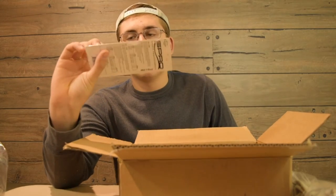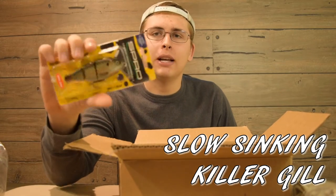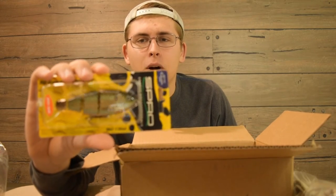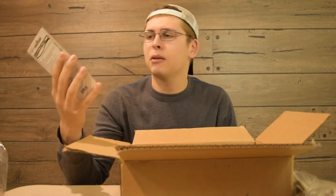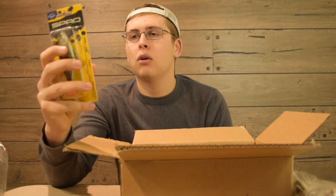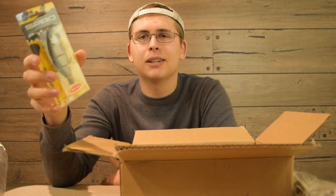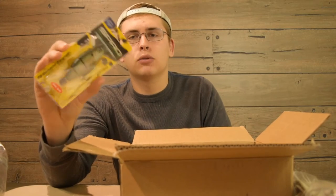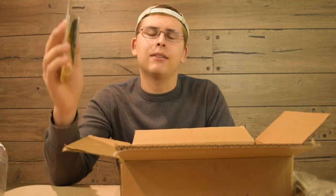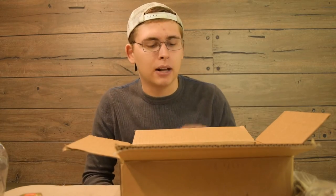First I got this Spro swim bait — this is the Spro BBZ-1 Shad in the 4-inch size. I think they make one size bigger and one size smaller. This is the Killer Gill color in the slow sink. I kind of wanted the fast sink but they were out of it. It falls one foot every four seconds and weighs seven-eighths of an ounce, so you can throw this on any standard bass gear, which is cool. If you want to try swim bait fishing, this would be a good one to start with — it's not that expensive, and I think I can catch fish on it here in Wisconsin or take it up to Canada for smallmouth.